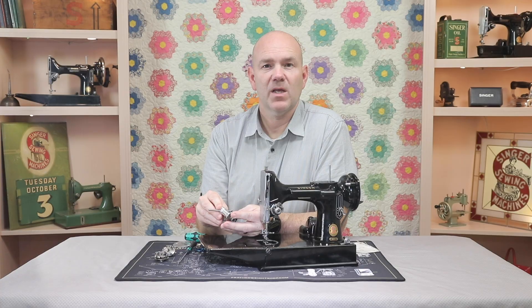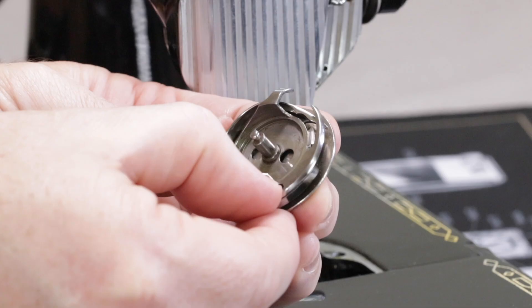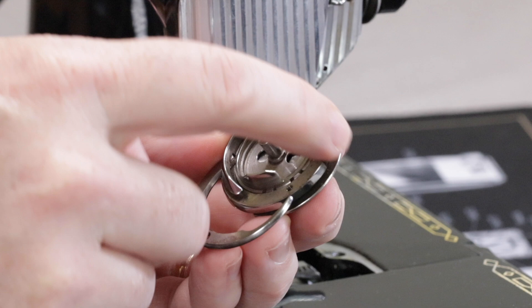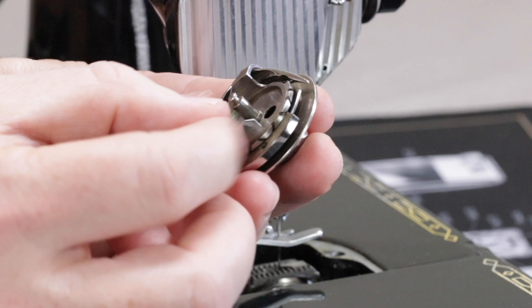Once the bobbin case base is loose, that thread will be off over to the side. Now it's going to either fall out through that gap, or these little teeth here on the side — those little teeth are meant to cut thread — will pulverize that remaining thread. And all this is done while the bobbin case base is still on the machine.